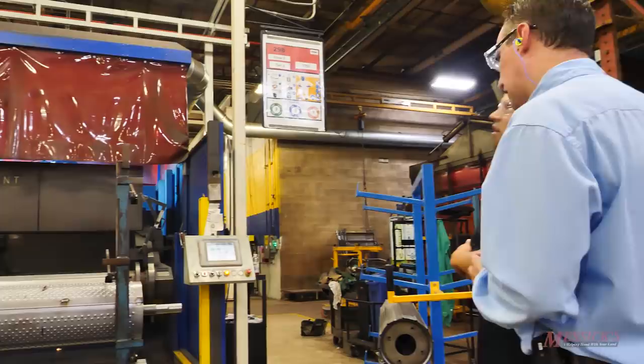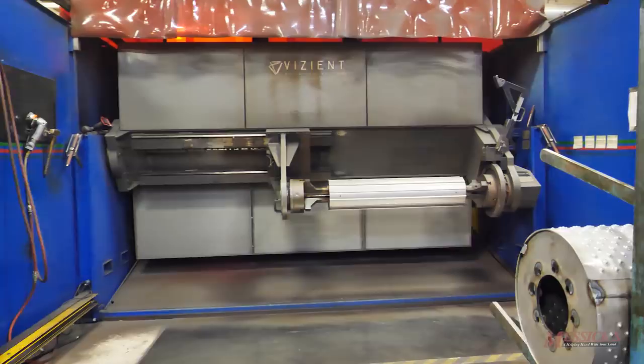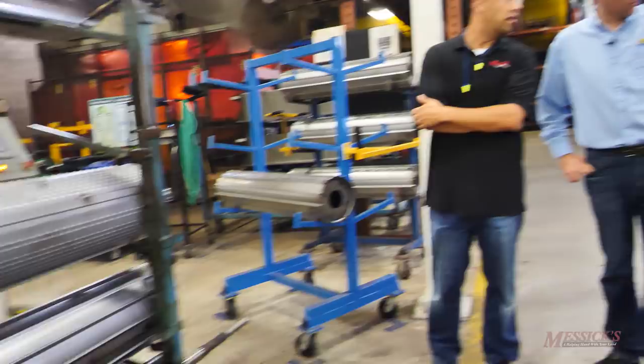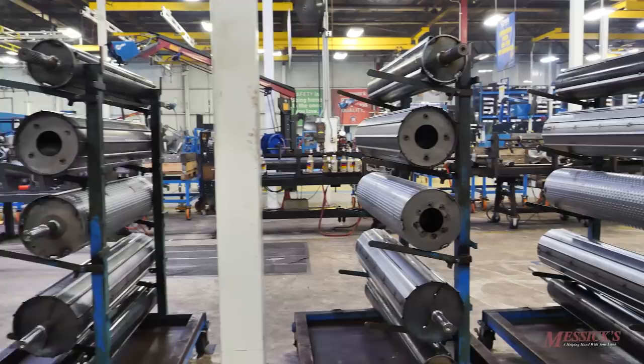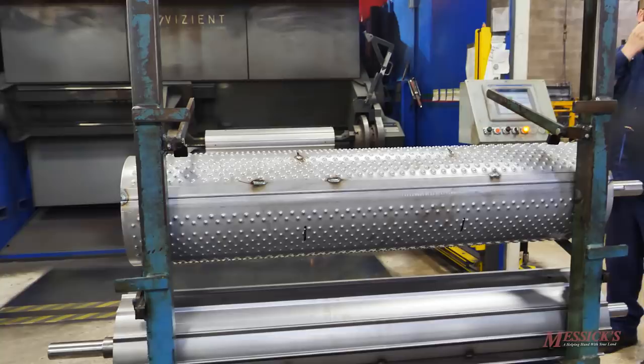This is the roll robot machine — a new Vizient roll robot machine installed in the last year and a half. It has CNC control, represents the latest technology in robot welding, and is a two-arm welder. A whole family of rolls comes out of a tack station, then goes into finished welding. The finished weldments go over to the line in families of three.